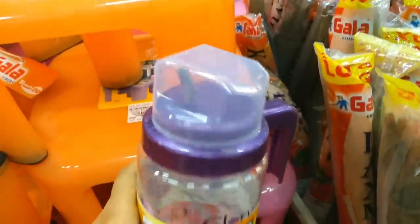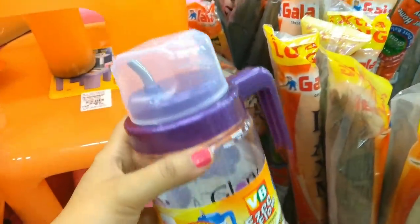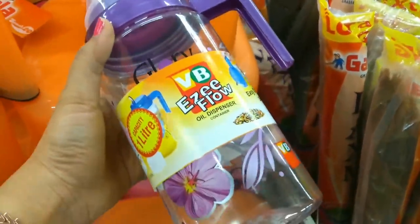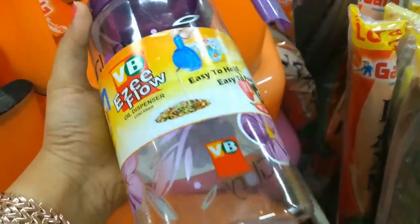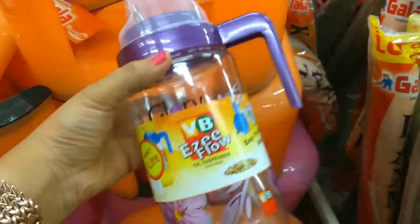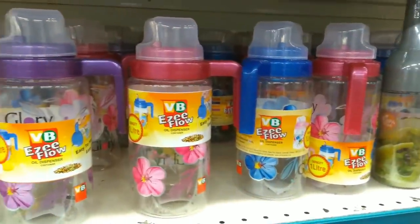This is an oil dispenser with 1L capacity. The price is Rs. 69, and it comes in all these colors.